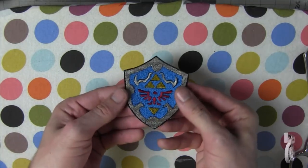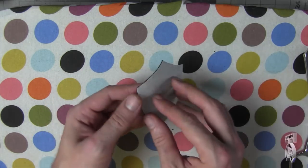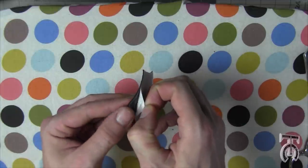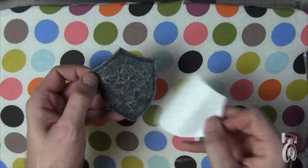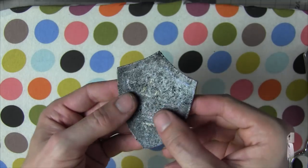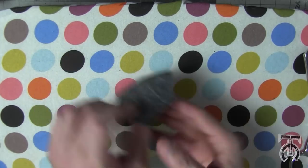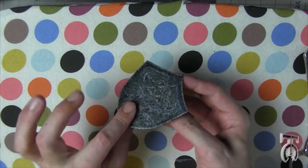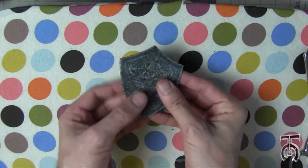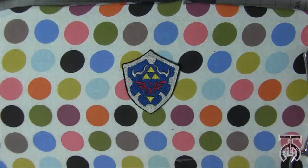Now we have a finished patch that looks terrific, and there's still paper on the back. This has cooled off enough where I can easily pull up the paper. What we're left with is a real smooth, waxy-looking back — if I put this on top of a piece of fabric and iron it down, it's going to stick. We're going to do the same thing we did before, just on a piece of fabric: iron it real hot for a little while, then let it cool before you move it. If you're putting this on a jacket, you're going to want to stitch it down.